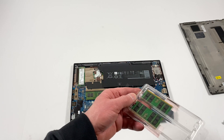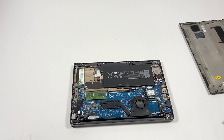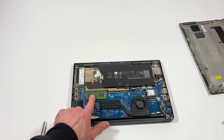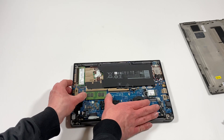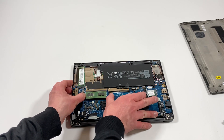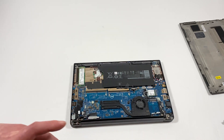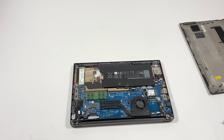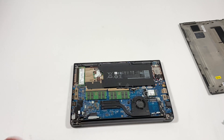Now what I'll do is — it's got 8 gigs of RAM but I'm gonna upgrade to 32 gigs of RAM, that's 16 gigs per each stick. This is DIMM slot A and this is DIMM slot B, so you're gonna install the first stick here.